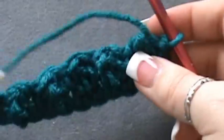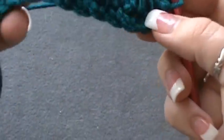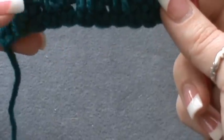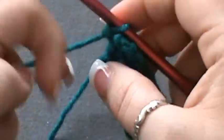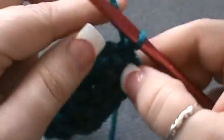I'm going to turn this over and show you what it looks like so far. It almost looks like the bobble stitch but it's not — these little poof shapes have little points on them and they're really small. Now for row three.